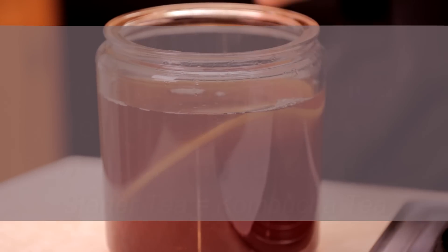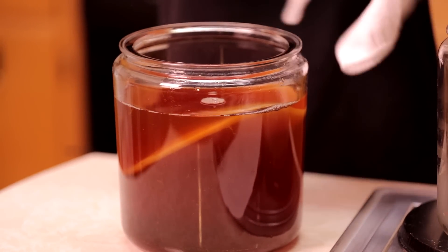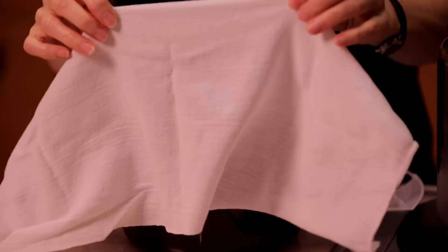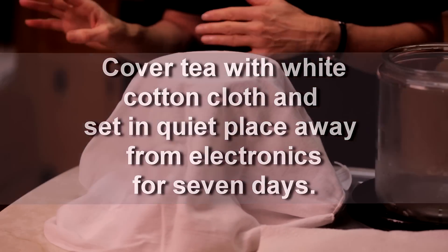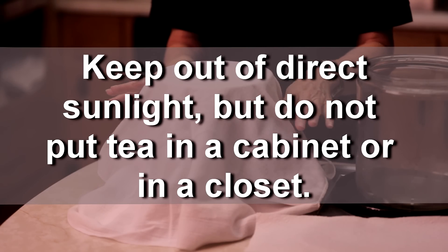Now I'm going to cover it with a white cloth. If you don't have a white cloth, you can go to Walmart or a fabric store and get them to cut you a piece of 100% cotton cloth. Then I'm going to put this somewhere in a quiet place, away from the trash can, away from the kitchen, and we're going to let it set for seven days.